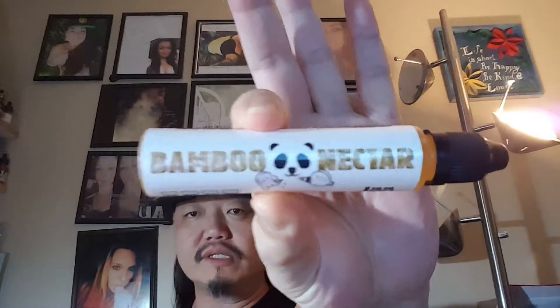The flavor I'm doing today is from the line Bamboo Nectar E-Liquids. Do not go by this label — they were in the process of getting their new labels done. The graphics are going to be the same but there won't be a white background; it will be a clear label. As you can see, it has the company name with the panda dripping logo, the mix ratio, and the bottle size — a 75/25 mix — and it comes in 0, 2, 4, and 6 milligram nicotine.